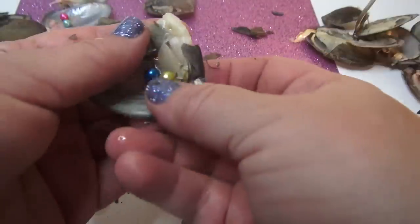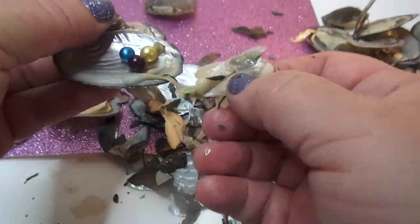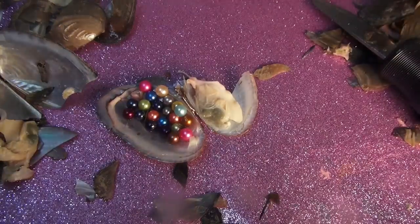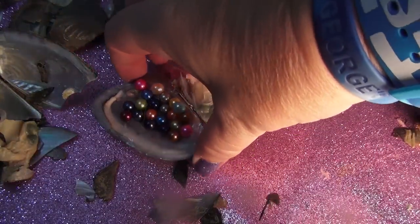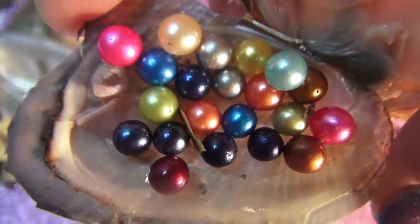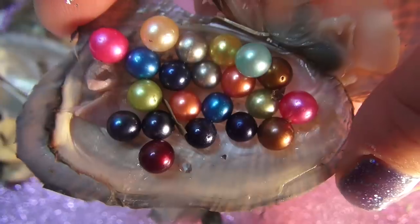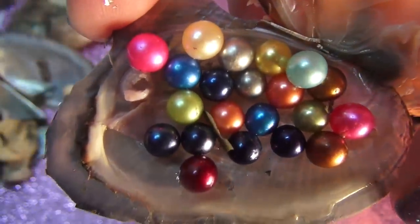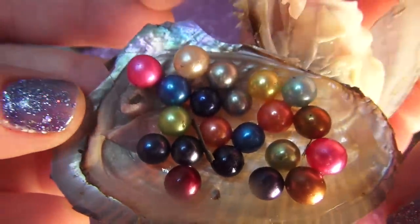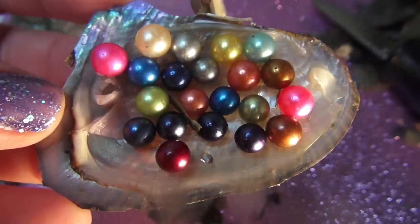What an opening on Funhouse TV! We have so many. I'm gonna put them all together in a shell and we'll look at them. Look at that — inside our giant oyster haul, these are all the pearls we found. We also found the two peach or pink ones and the two navy blue ones inside one oyster. Look at all of these — those are beautiful, right?